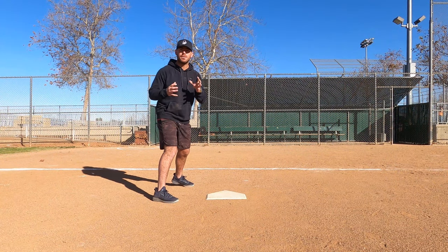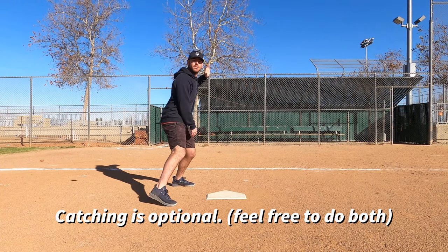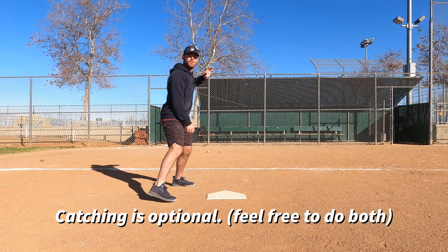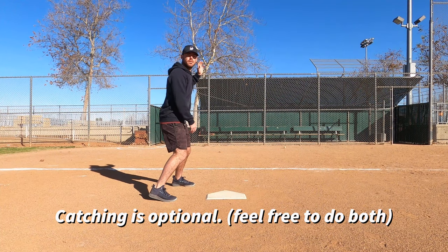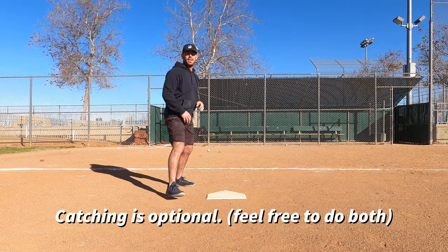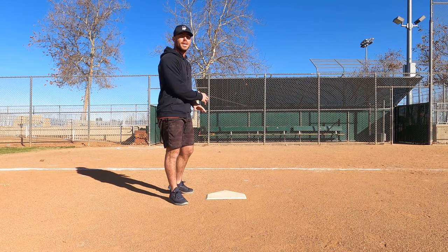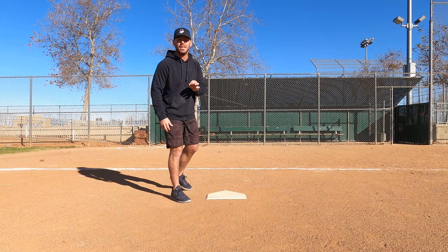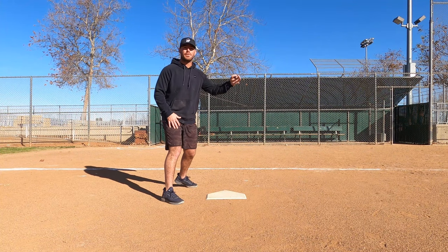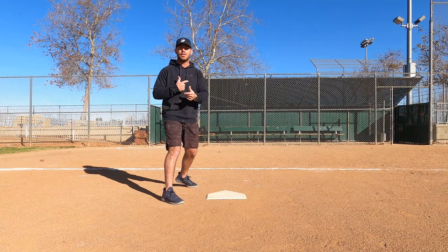Now I'm in the batter's box getting ready, the coach is about to throw me that baseball — middle, outside, inside. Now if you guys noticed, when I was going I wasn't necessarily tracking the baseball all the way back into the catcher's mitt. I saw that baseball and as soon as I saw it out of his hands, I knew that that baseball was either going to be outside, middle, or inside — and that's just because I've done this drill over and over again.